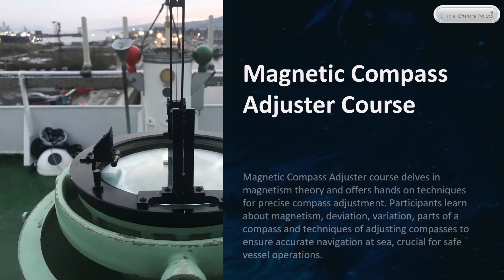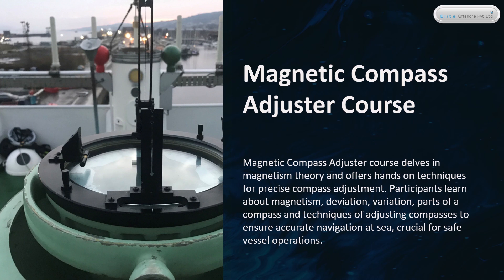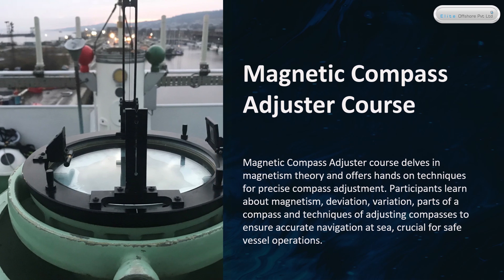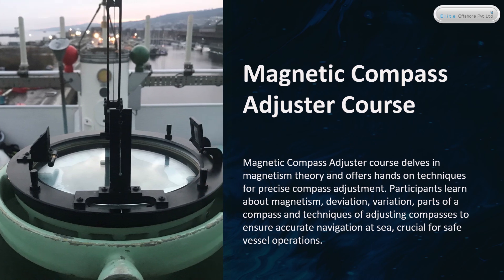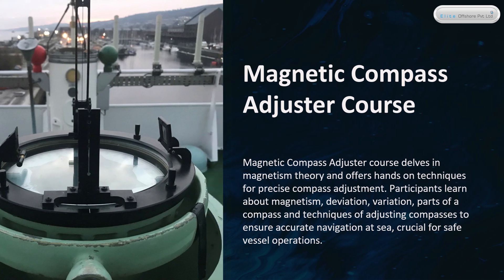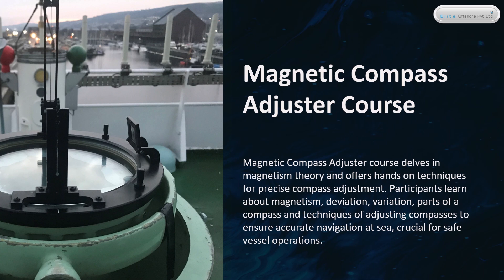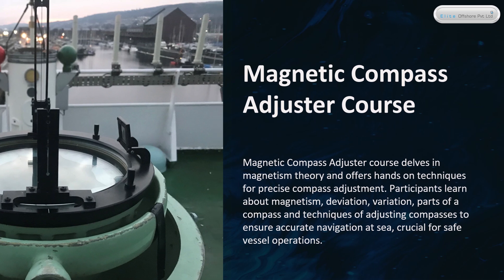Magnetic Compass Adjuster Course delves into magnetism theory and offers hands-on techniques for precise compass adjustment. Participants learn about magnetism, deviation, variation, parts of a compass, and techniques of adjusting compasses to ensure accurate navigation at sea, crucial for safe vessel operations.